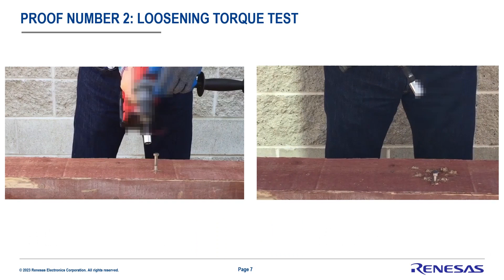For the second test, we'll be using the stock drill on the left and our retrofit sensorless on the right. In this case, we'll be removing the lag screw from the high-density wood. This is where sensorless becomes very difficult to do, but using our Renesas sensorless technology,